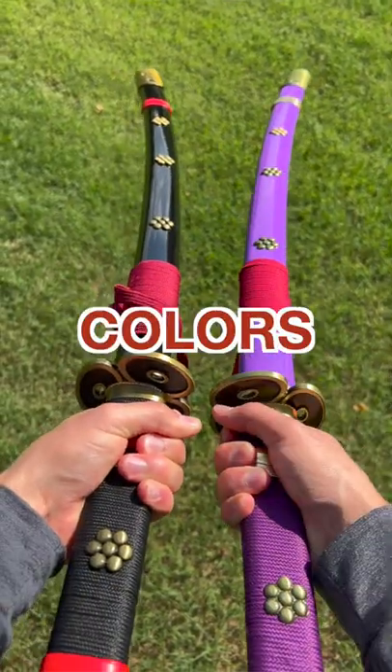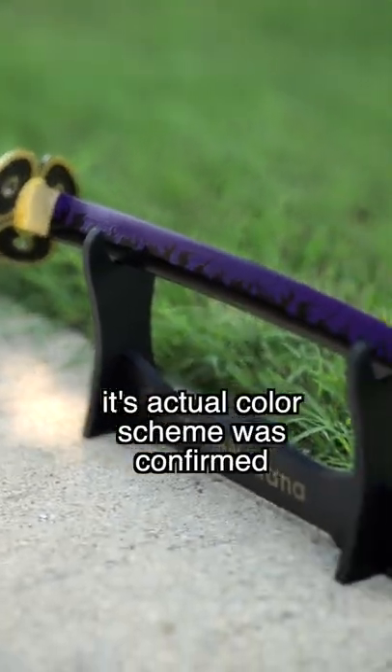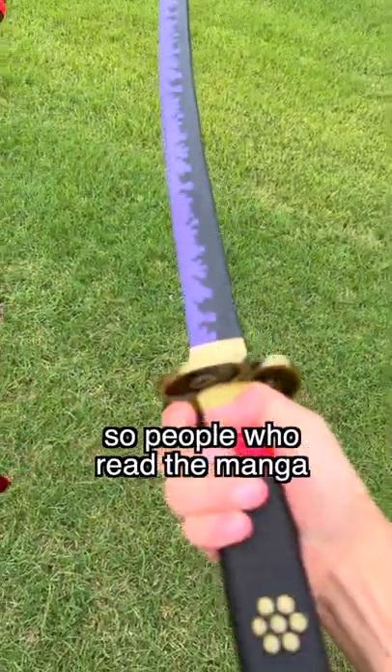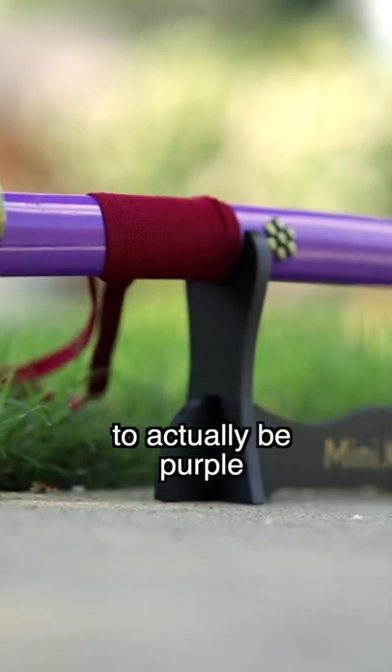Why does Zora's Sword Enma come in two different colors, black and purple? The reason for this is because the black one was created before its actual color scheme was confirmed, so people who read the manga naturally assumed it was black until later on when it was shown to actually be purple.